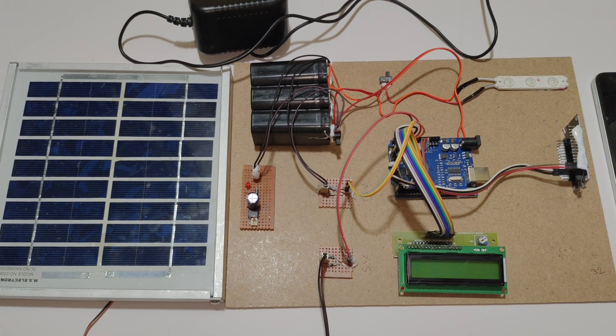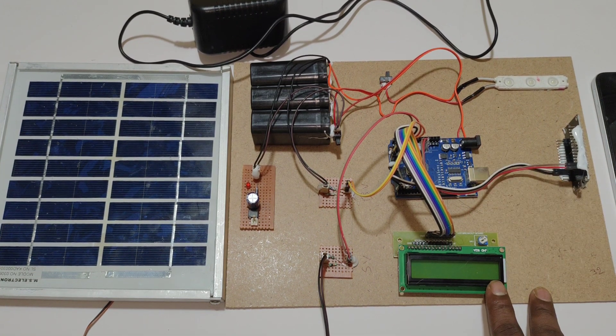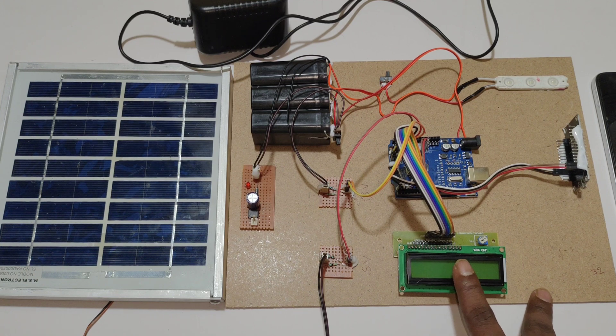Welcome to the project demonstration of IoT-based solar power monitoring system. In this project we are using an Arduino UNO microcontroller and a 16x2 LCD display to display the status of solar voltage, solar current, and battery voltage.